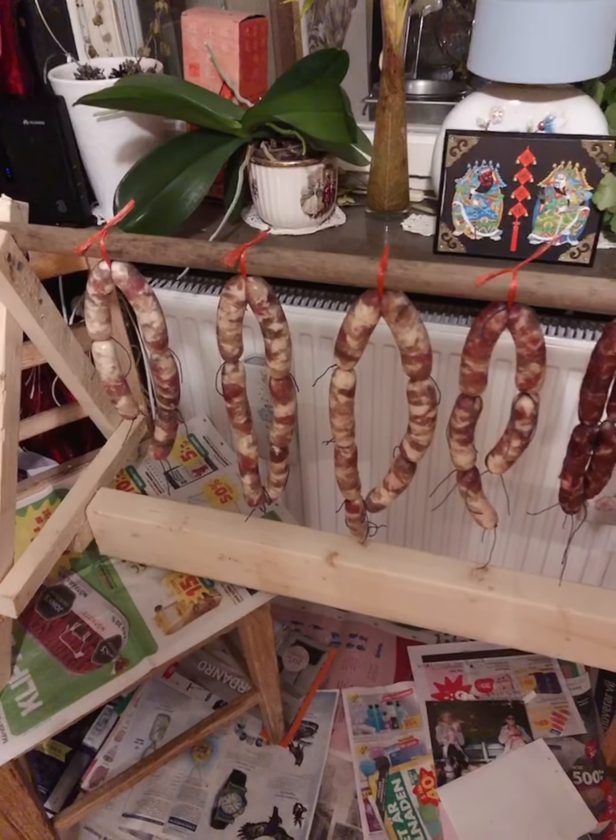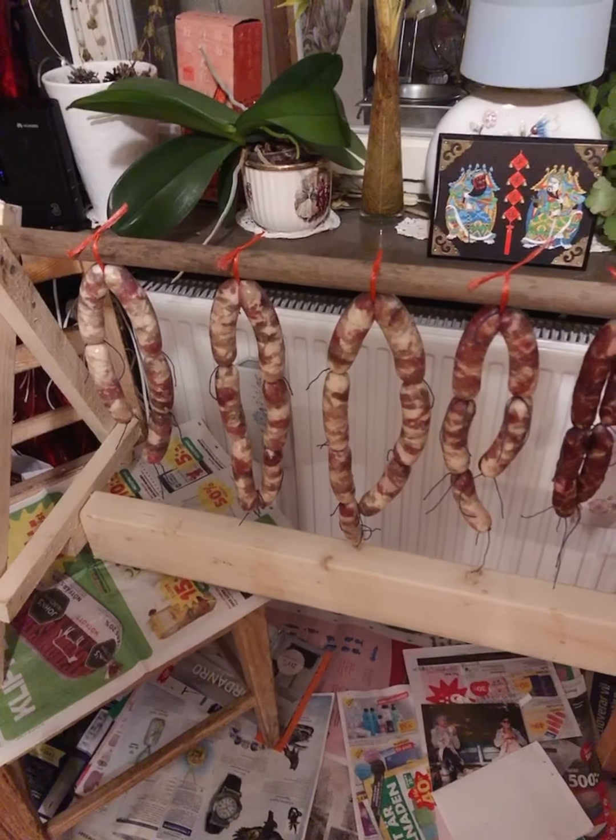You can eat them in a week. I hope you can also make sausages by yourself. Thank you for watching. Bye-bye.